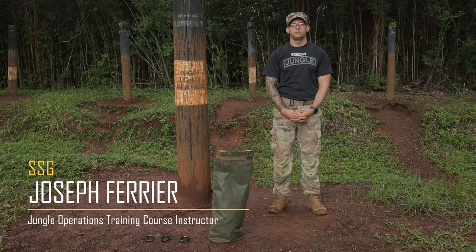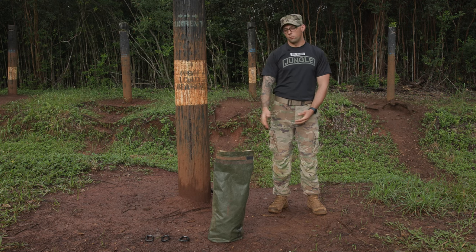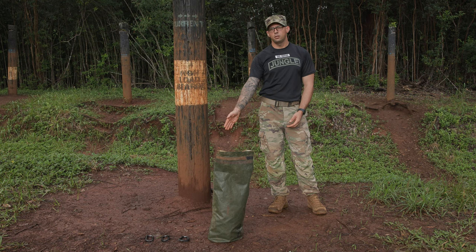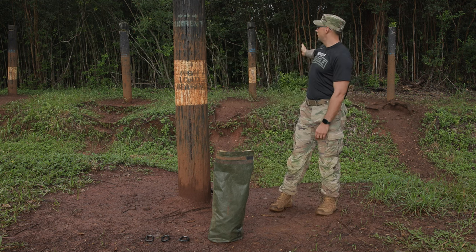I'm Staff Sergeant Farrier and this is the One Rope Bridge. Understand that there are many ways to tie the One Rope Bridge, but this is how we tie it at the Jungle Operations Training Course. Materials you'll need: 100-foot 9-millimeter Cremantle rope, single backstack and a waterproof bag, one locking carabiner, and two non-locking carabiners. You'll also need a near side anchor point and a far side anchor point.